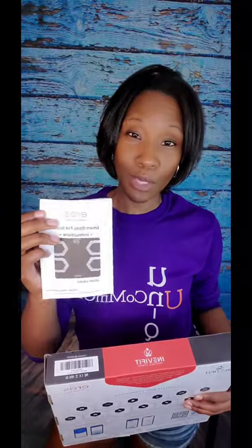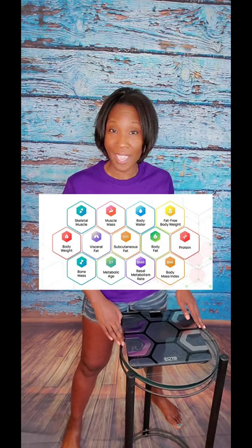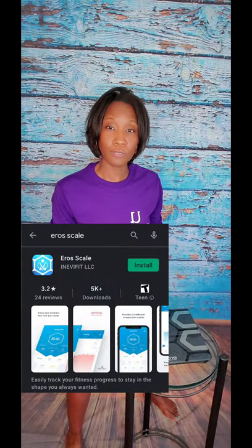I'm not going to bore you with the details of how to set this up because it actually comes with that information right on the box, and it also comes with a very easy to understand manual. So let's get into what makes this scale so unique. The Arrows Scale allows you to accurately monitor your body weight and it provides 13 key fitness metrics, which are tracked once you download the Arrows fitness app.